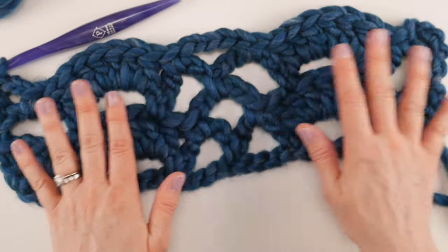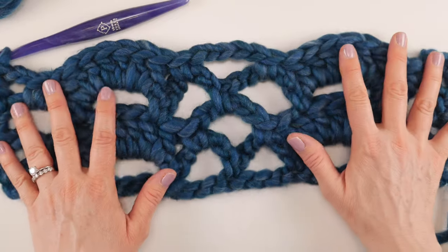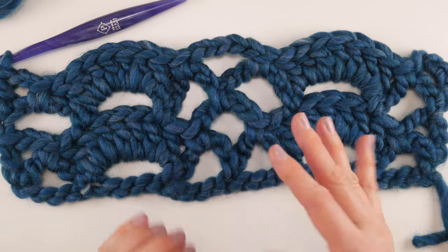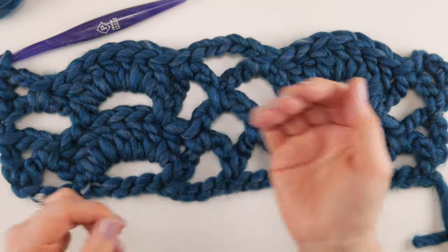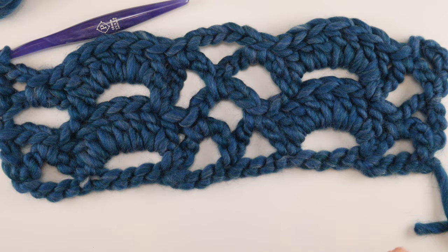So we just did row two again to show you, but you'll simply repeat rows two and three over and over until you run out of yarn or your scarf is as long as you'd like. Next, let's grab some more yarn and work on making a tassel.